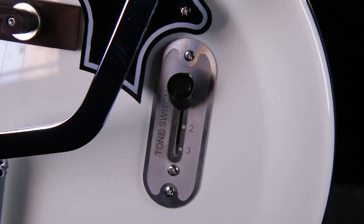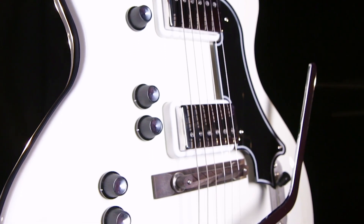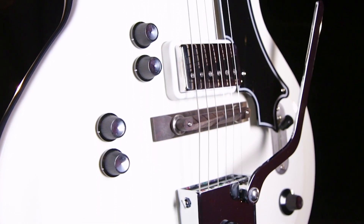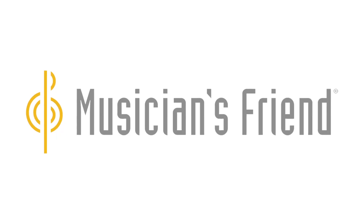The Martinique guitar and its relatives in the American Supro series were designed to capture the spirit of the Art Deco influence historic line of Supro instruments. To learn more about Supro's Martinique Deluxe, go to MusiciansFriend.com.